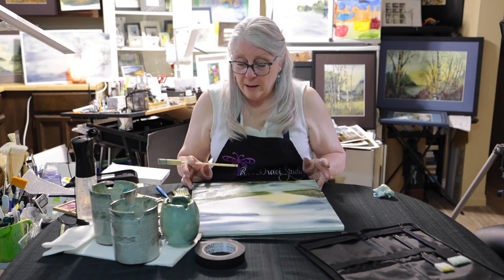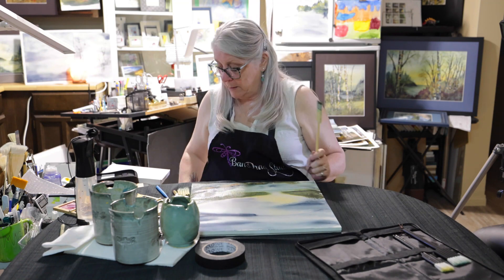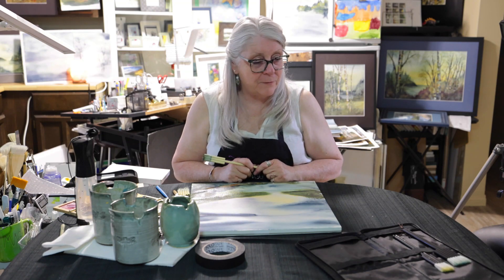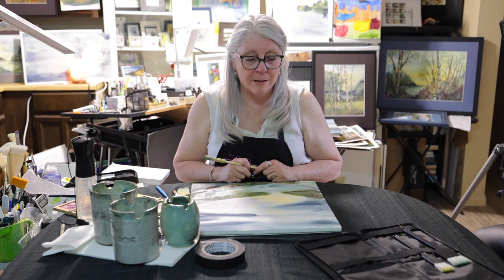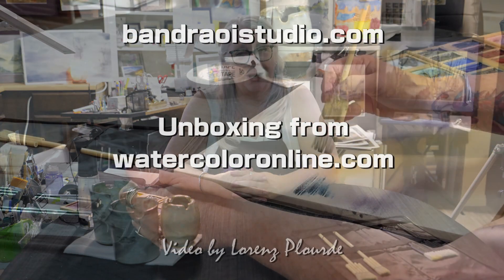So all in all, I would say that I am 100% happy with my latest package of materials from Watercolour Online, Michael Soloviev Studios. Can't wait to try them more. Thanks for joining me today. If you'd like to learn more, subscribe to my channel. Visit my website, BandryStudio.com — that's B-A-N-D-R-A-O-I Studio dot com.